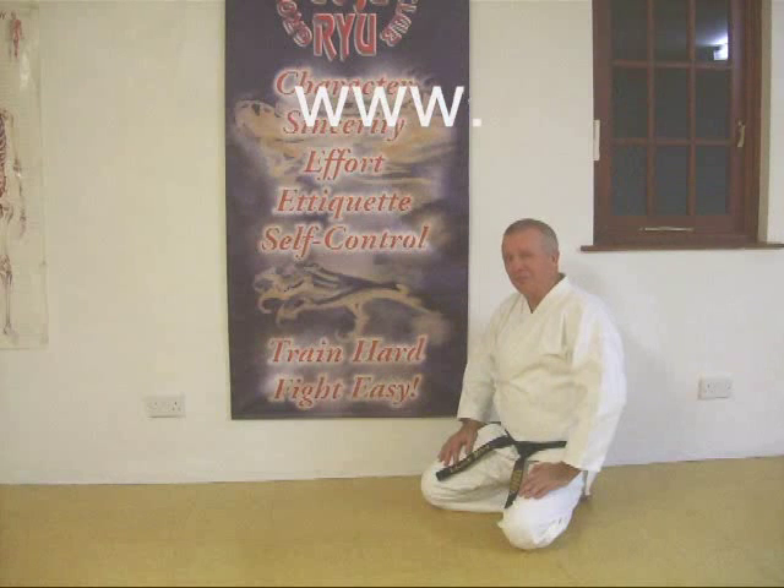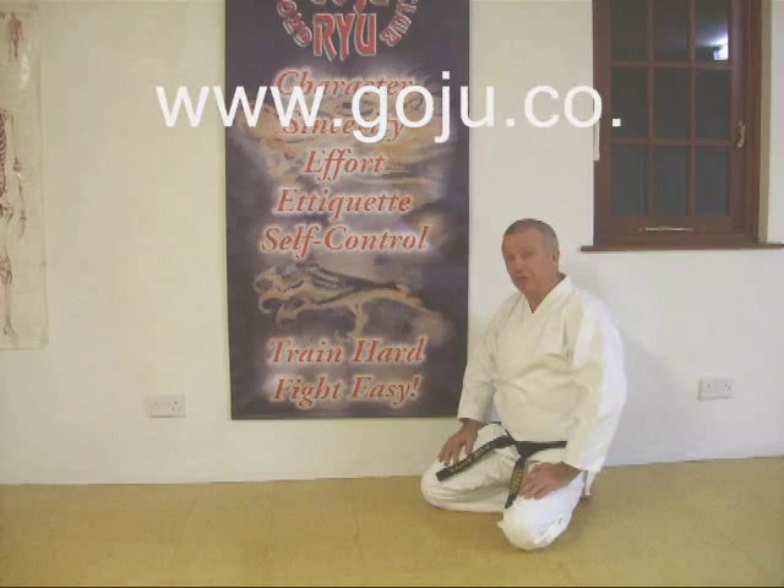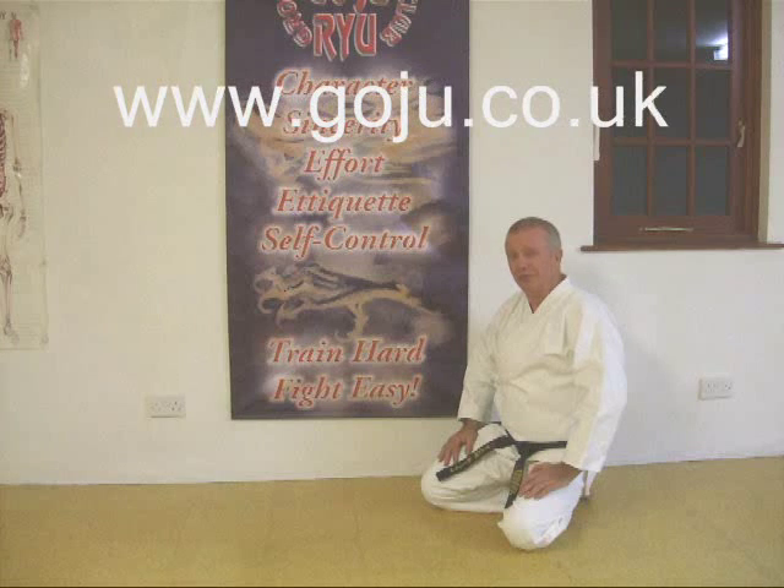Hope you enjoyed that video. There's more information on our website: www.goju.co.uk